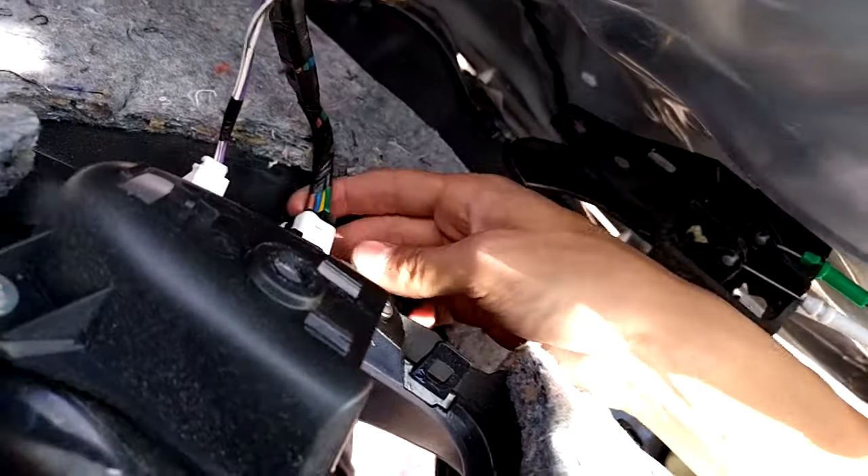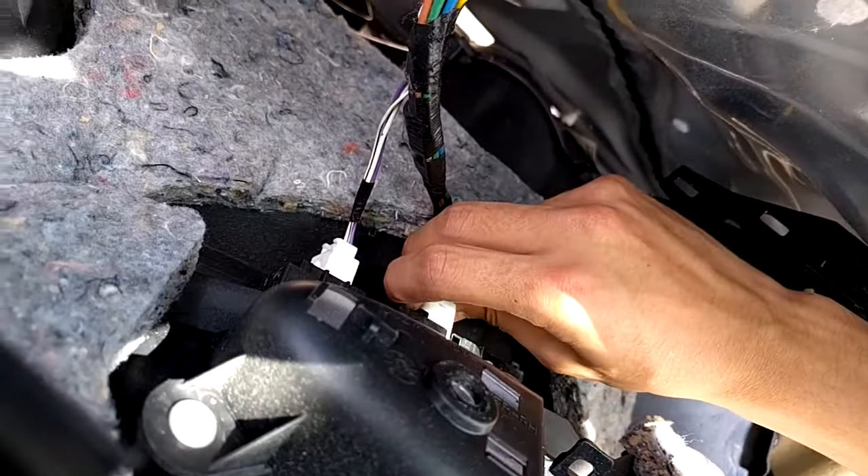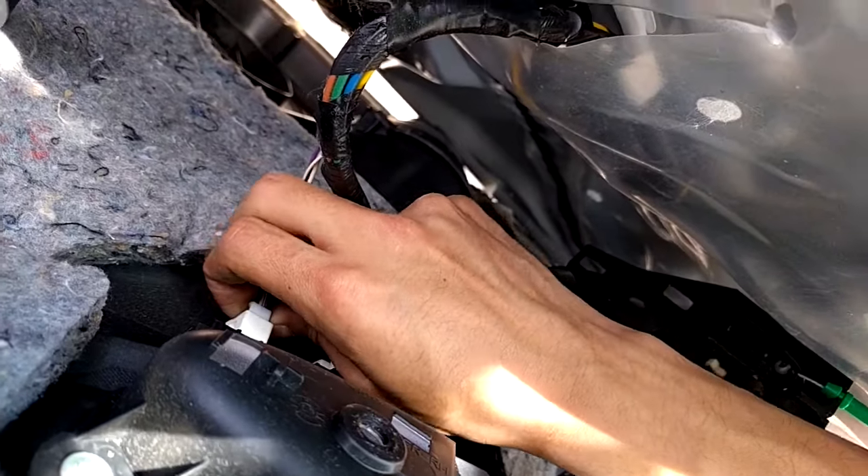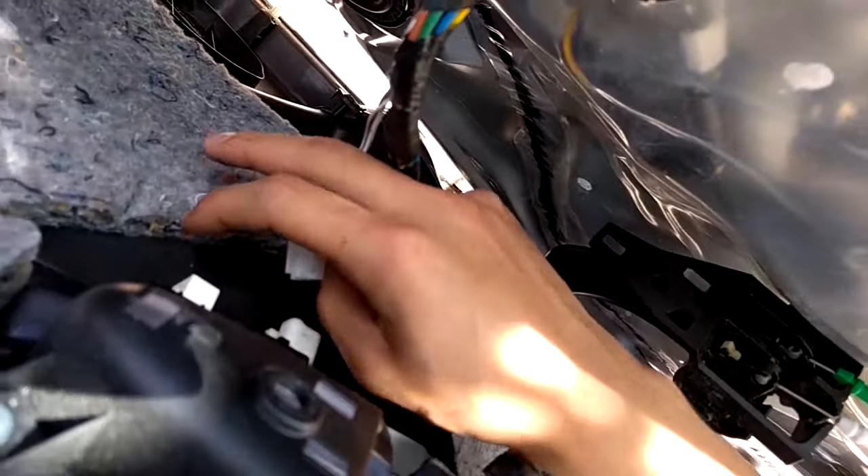And then you're going to have two electrical connectors on here, and you're just going to want to remove those by pushing down on the tab and pulling out. If you're doing this on the driver's side, you may have three or four connectors — same principle.